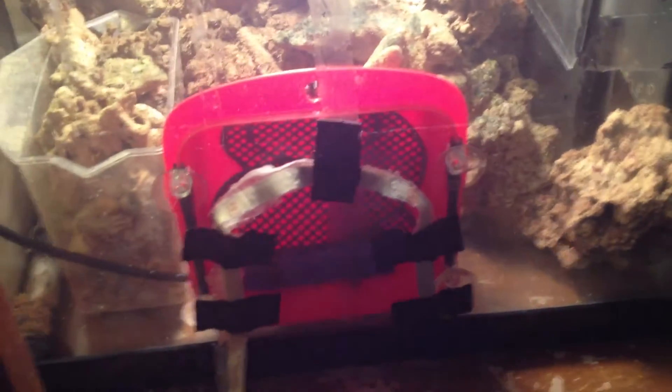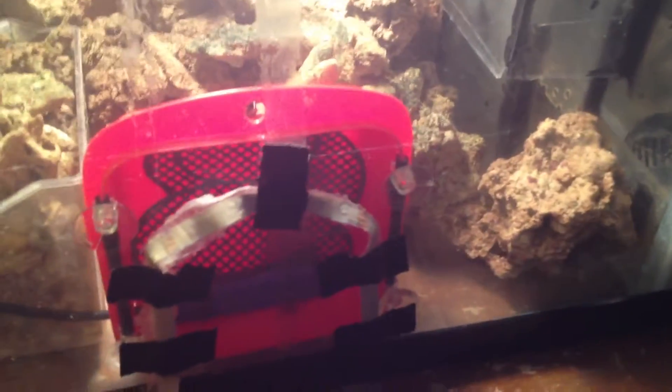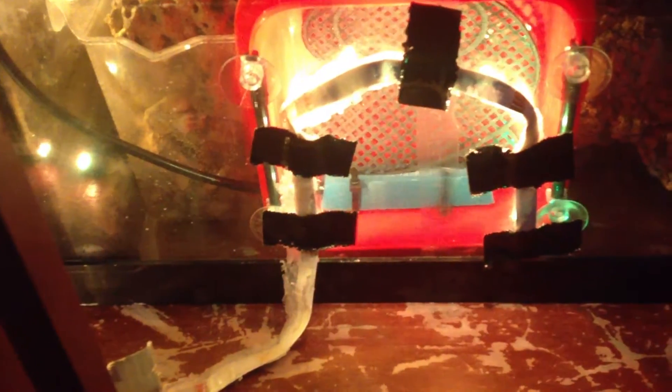So this algae scrubber — I had some loose LED strips laying around, so I'm going to just tape them up so they can do a little extra work, because they didn't do what I wanted them to do when I first had them. So I can change the color and whatnot, so hopefully we can promote some growth somehow, some way.